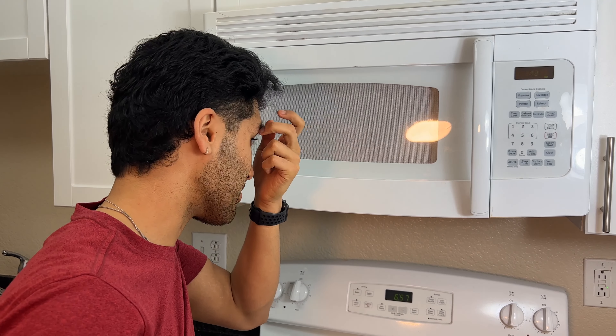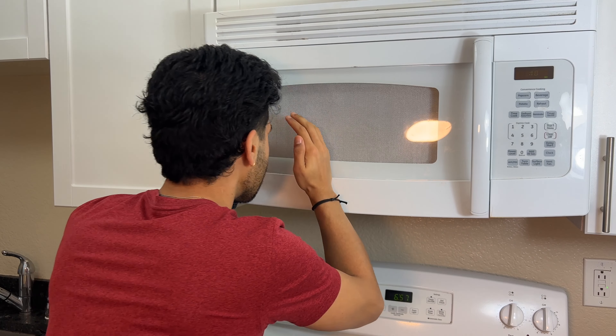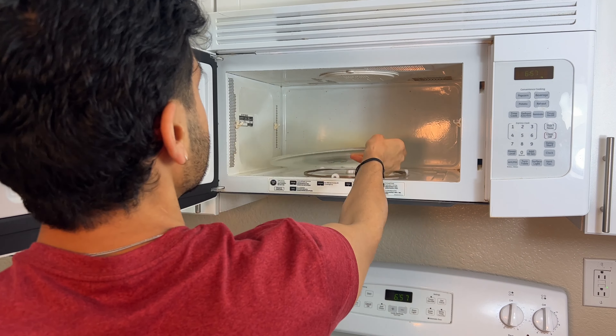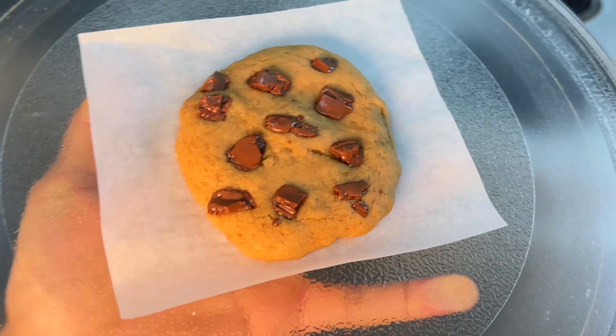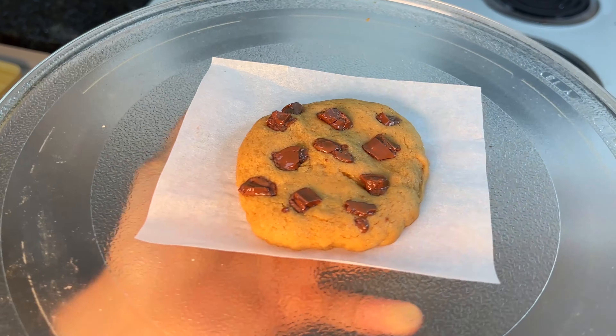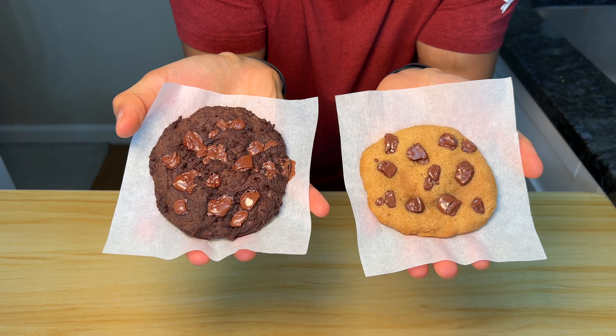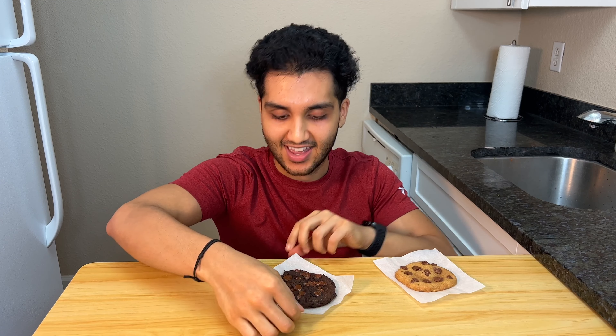Is this bad for your eyes? I don't know — maybe I'll wear sunglasses for the radiation. 30 seconds. Now that is a chocolate chip cookie. The smell is insane. I've got to cut into them to show you guys. You know it's chewy, you know it's gooey. These are crazy.